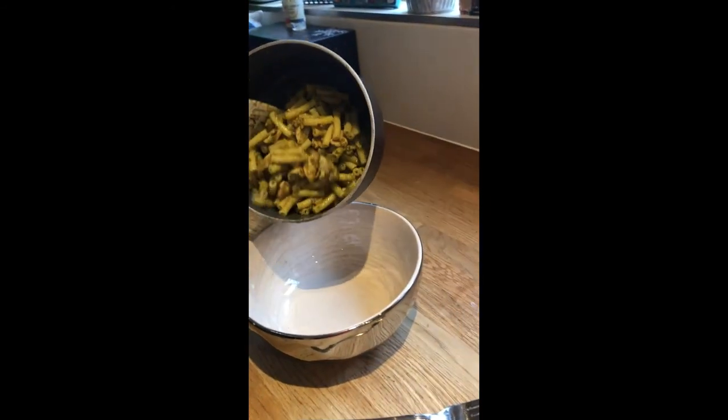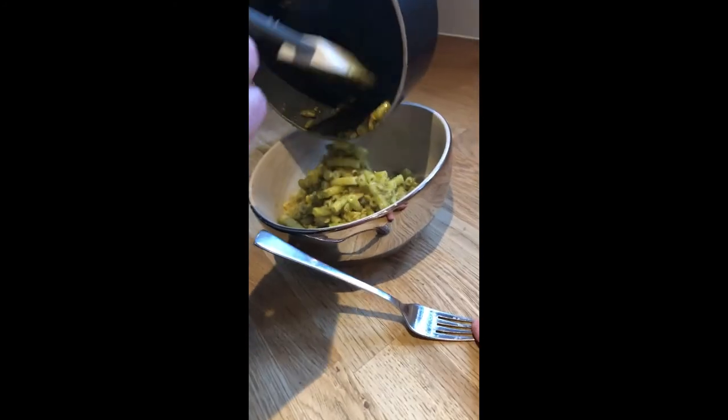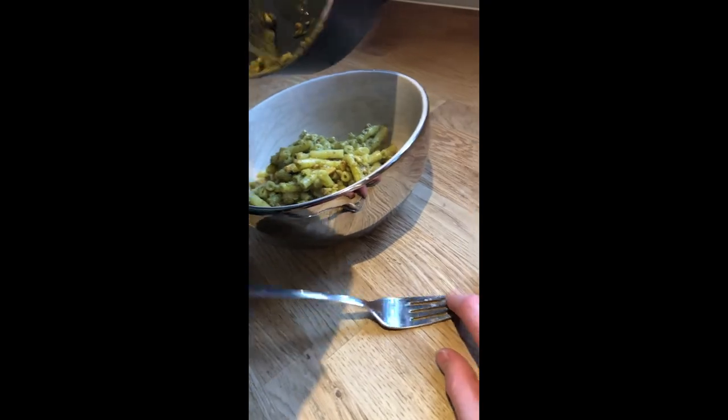And now to try today is my lemony pesto pasta with pine nuts and chicken. It's a great post-workout meal. Go give it a try — you can have it at dinner or lunch.